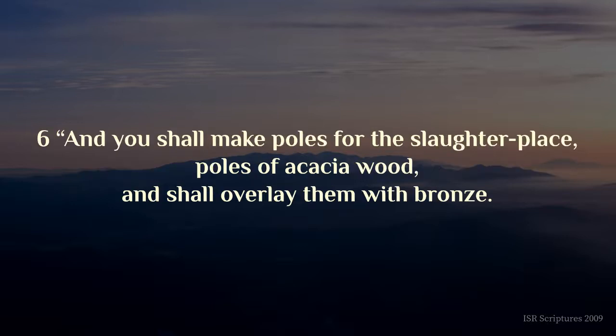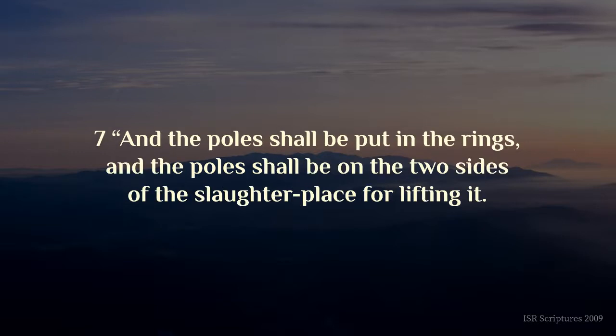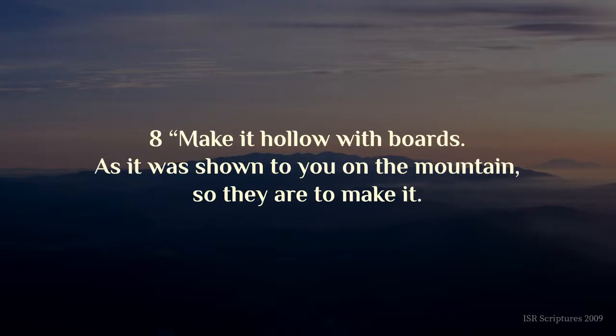And you shall make poles for the slaughter-place, poles of acacia wood, and shall overlay them with bronze. And the poles shall be put in the rings, and the poles shall be on the two sides of the slaughter-place for lifting it. Make it hollow with boards, as it was shown to you on the mountain, so they are to make it.